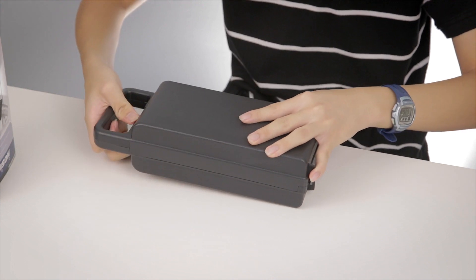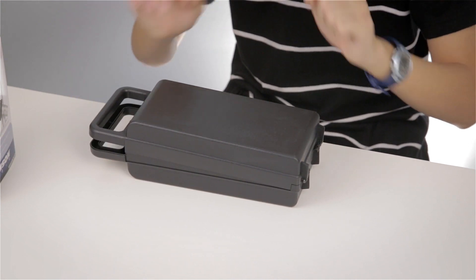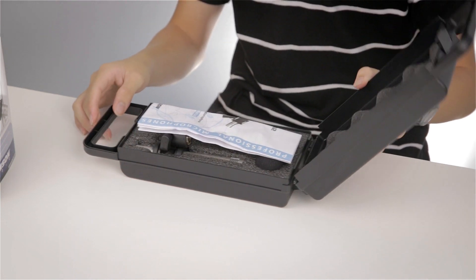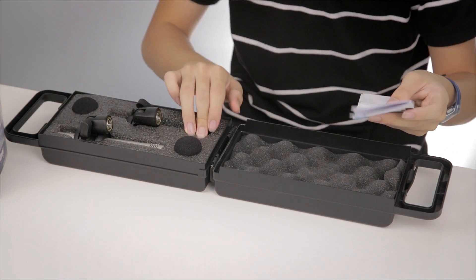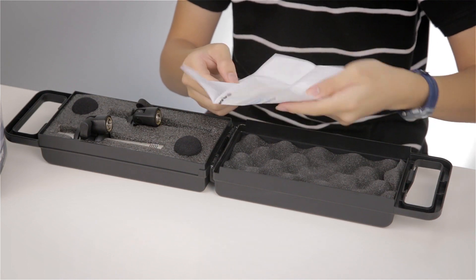We'll go straight to the good stuff. It comes in this hard case — it's a plastic hard case, not the best quality plastic I've touched, but it gets the job done in protecting your microphones. When we open it up, we see it's heavily foam padded inside, so it will protect your microphones very nicely.